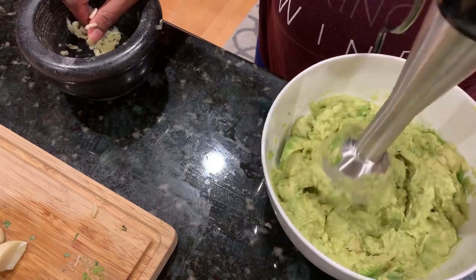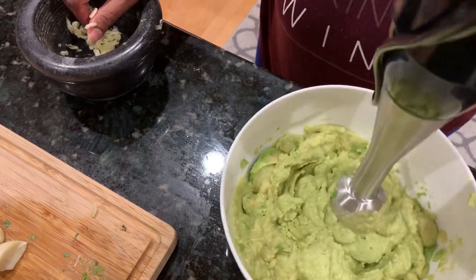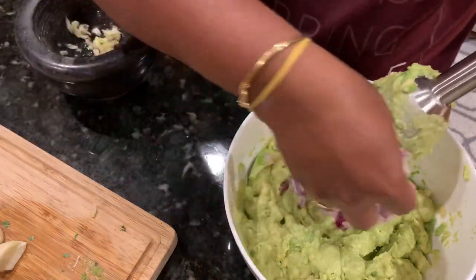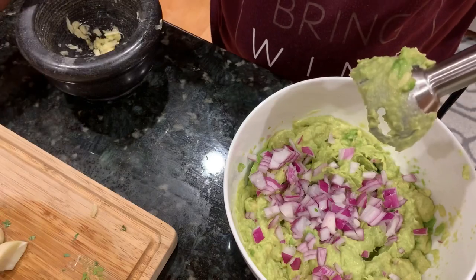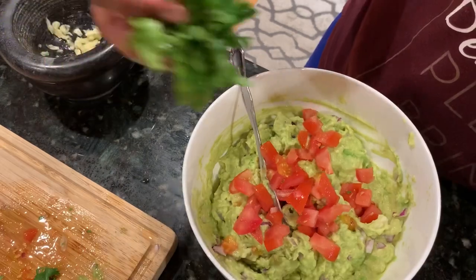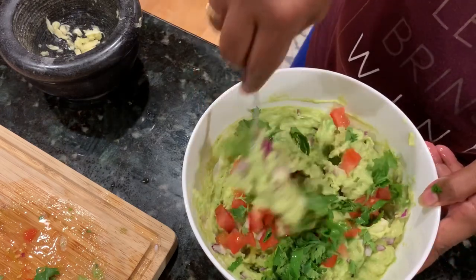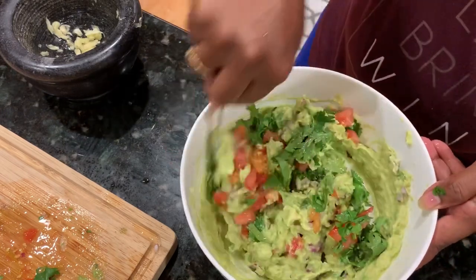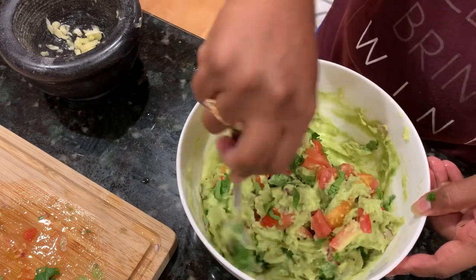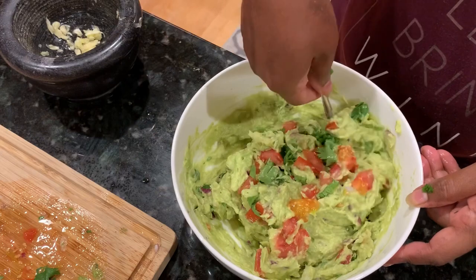Run the hand blender once more with the garlic in so it breaks into small pieces and mixes nicely. Then add the chopped onions — as much as you like — followed by the tomatoes and cilantro. Mix it all together, taste it, and add more salt or onions as needed. I think this one is ready.